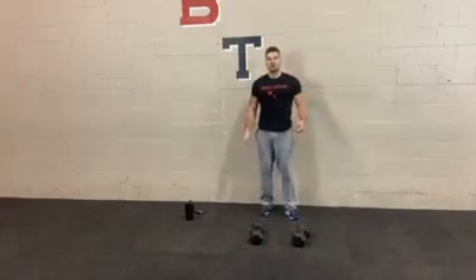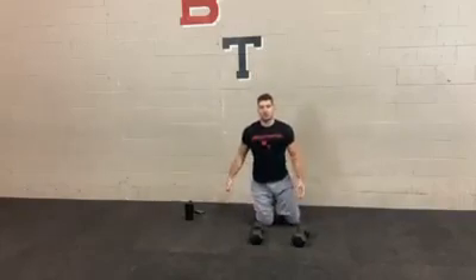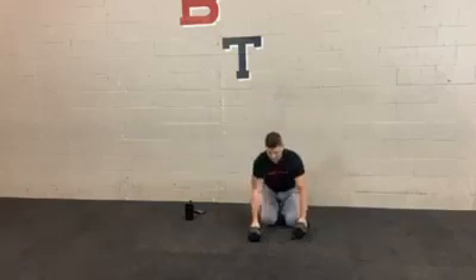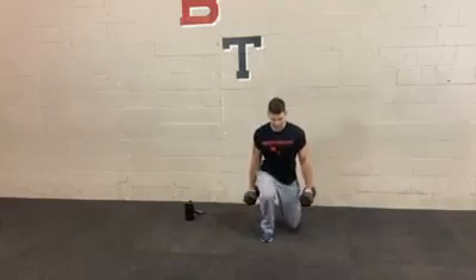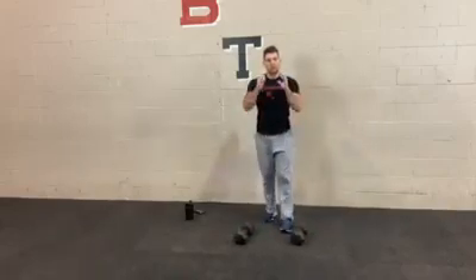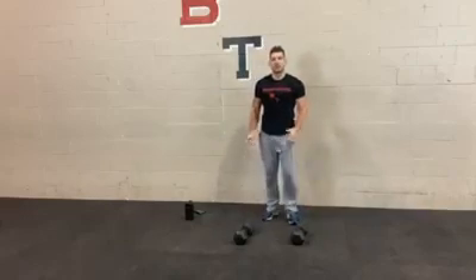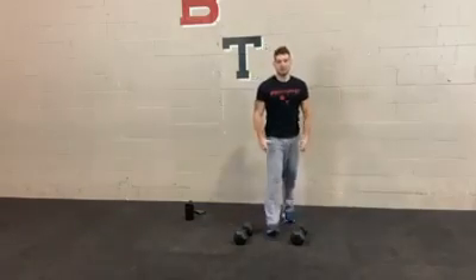Now we're going to transition toward quads. We're going to do a kneel to stand. You can do this one with or without weights — I would suggest using weights if you can. Get into a kneeling position, stand, back down, switch legs. Make sure you're not always pushing off on the same side. If you're using one dumbbell, hold it right by the chest. If you want to make it even easier, hold on to a wall for a little bit more balance and support.